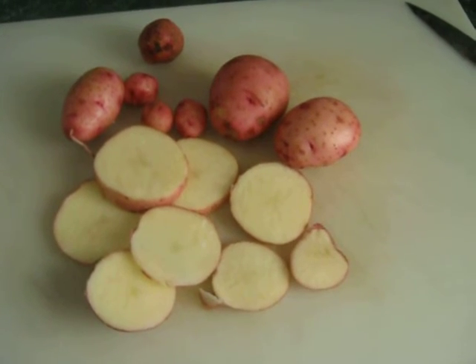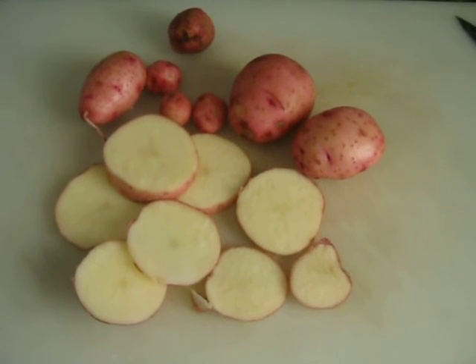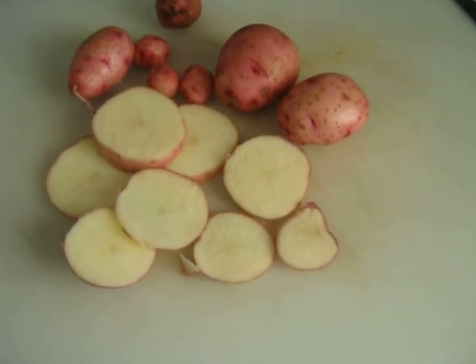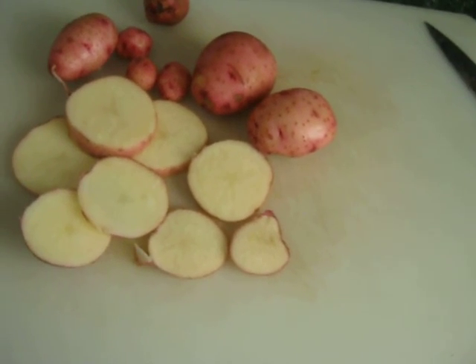I've got about nine or ten more plants out there that I'm going to let grow for another month, and then I'll maybe dig one of those up and see how they're doing. Grow your own food. Talk to you later.